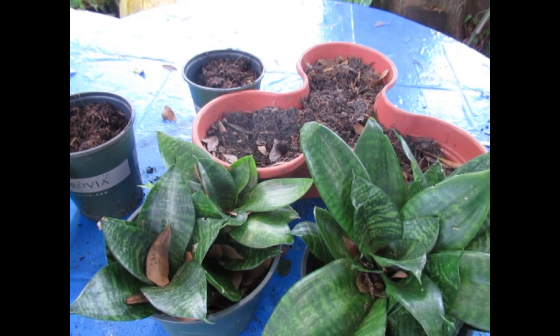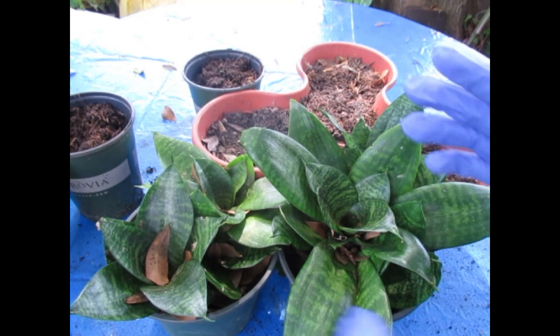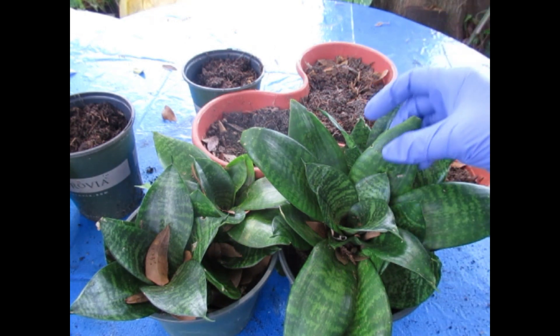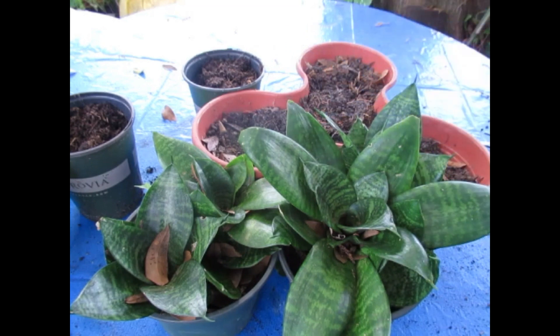Now there is a Bird's Nest Fern, so don't get them confused. This is the Bird's Nest Sansevieria — I've tried to get into the habit of saying Bird's Nest Sands, but every so often I might slip and say Bird's Nest Fern. That is a completely different plant. It's also called the Friendship Plant because it puts pups out that you can share with friends, and the Good Luck Plant because the jade green color reminds you of money. Beautiful striations and variegation in the leaves.